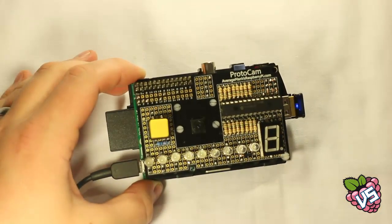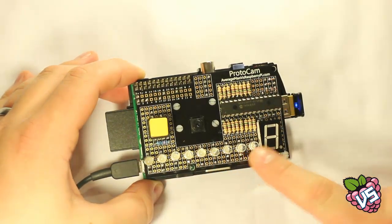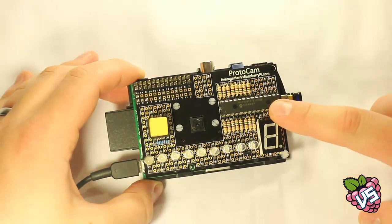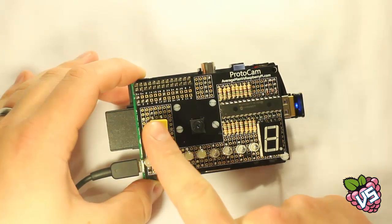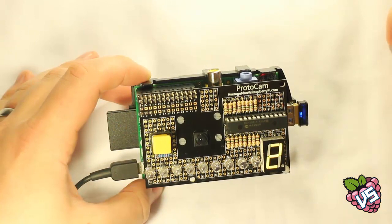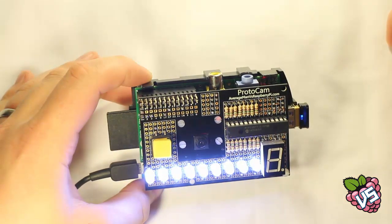Let me show you a finished and soldered project that we've made. We've added 9 ultra bright LEDs, a 7 segment display, a 16-bit port expander connected to the resistors, and buttons to trigger the shutter. Pressing the button starts a countdown timer on the 7 segment display, and the LEDs light up whilst the picture is taken.